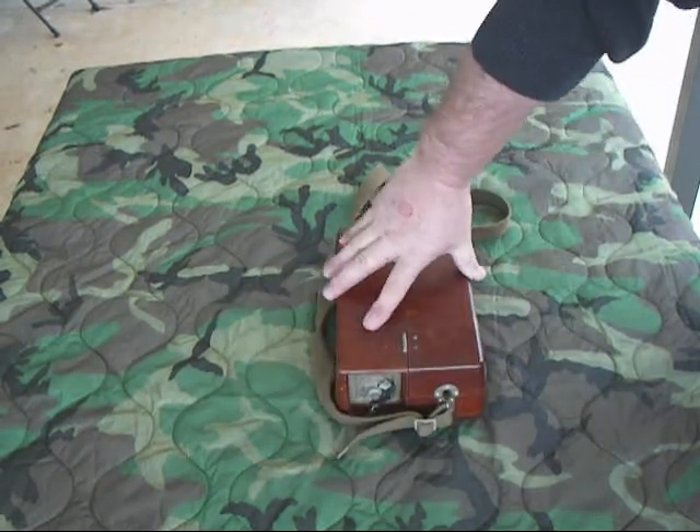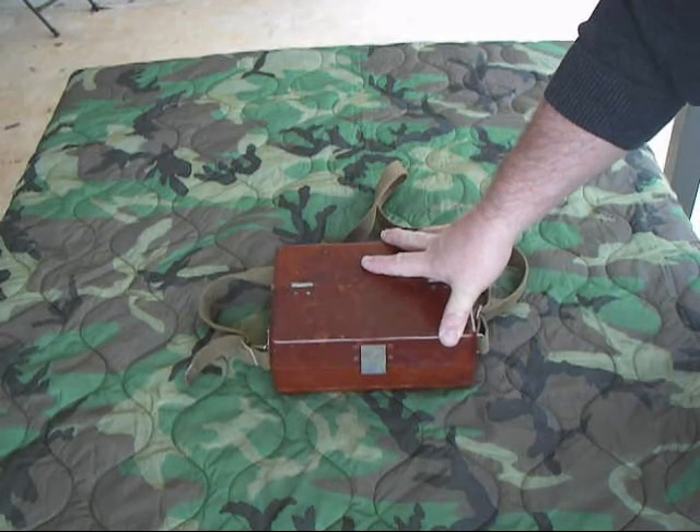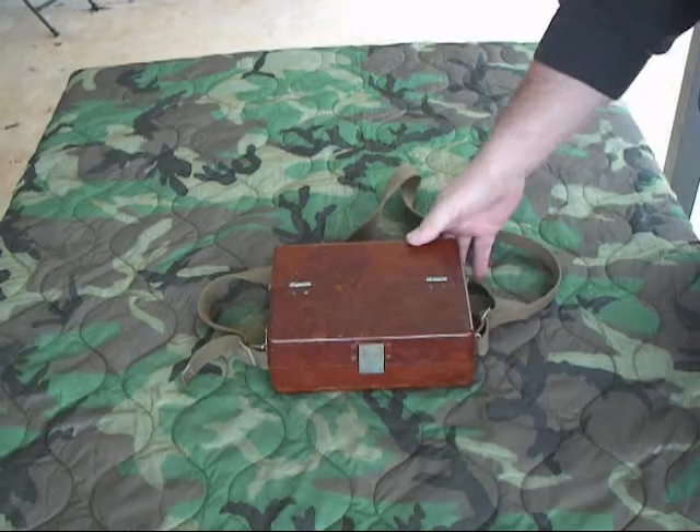This follows the standard for basically Warsaw Pact and a lot of European field phones — Bakelite case, carrying strap.